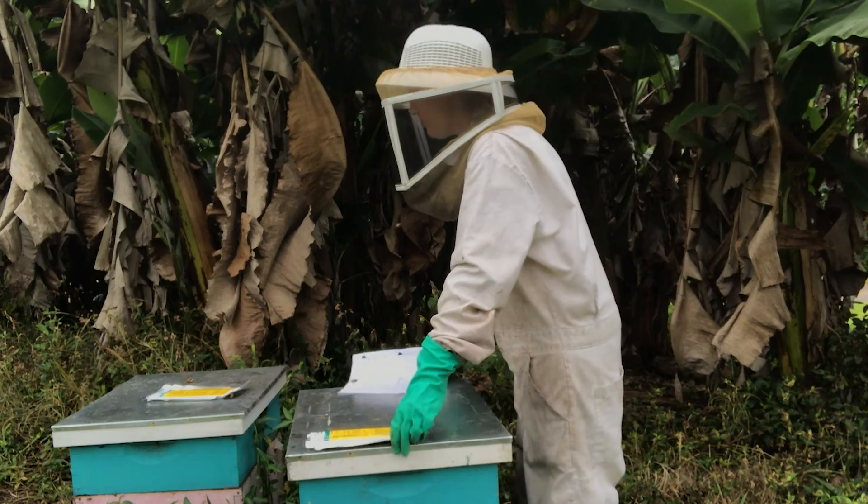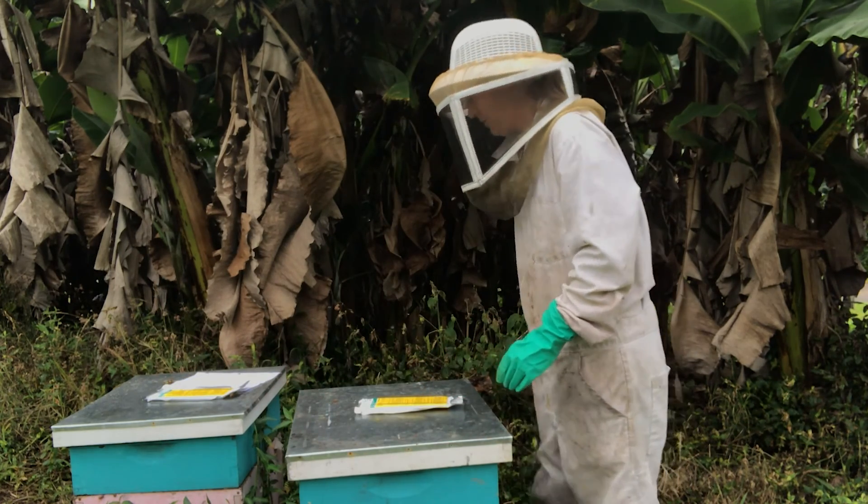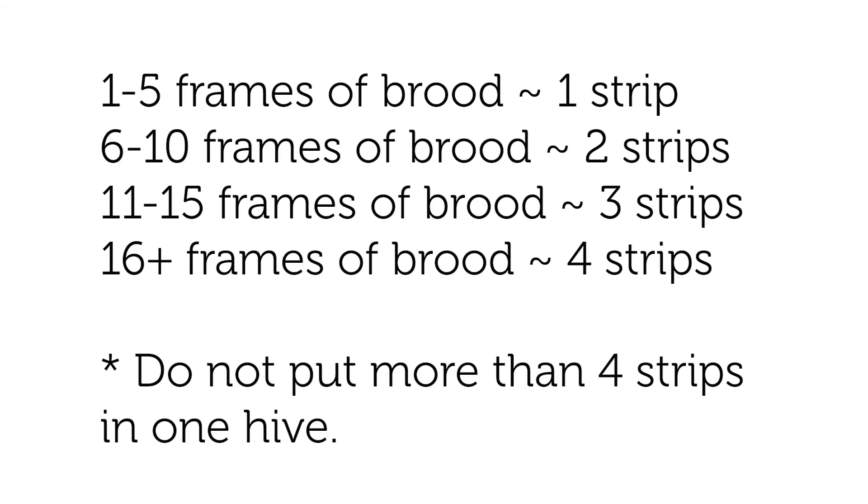We're going to open up the beehive and put the strips in. You want to put one strip in if you have one to five frames of brood, two strips for six to ten frames of brood, and three strips for eleven to fifteen frames of brood. You do not want to put more than two strips per box.